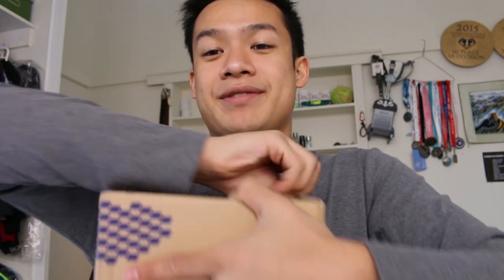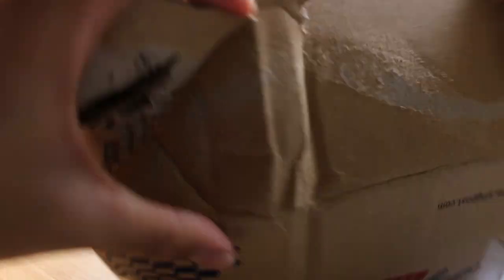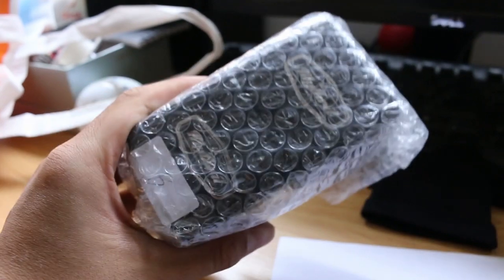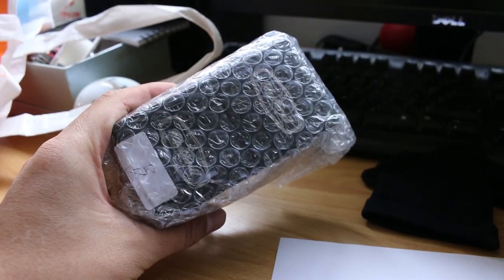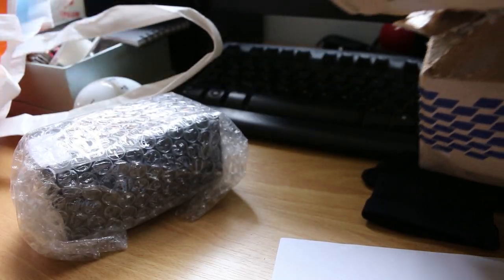Could have probably done a better job with this unboxing. Let's try a different angle today — let's go from this side. That probably could have been done better. Oh my god — there's two yoyos in here! This is crazy. I was only expecting one, so I am super, super excited.